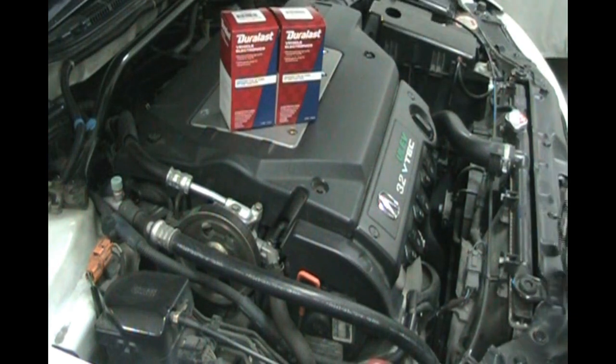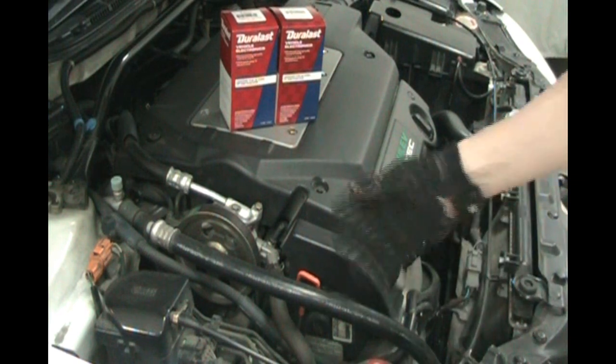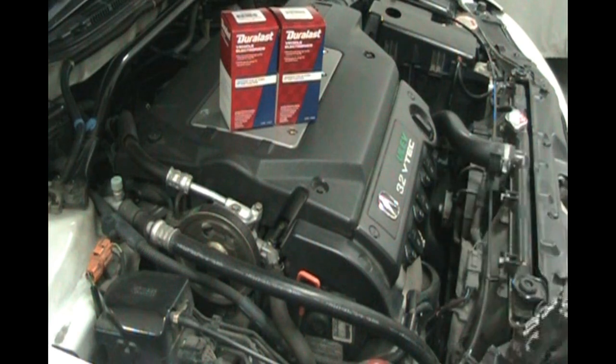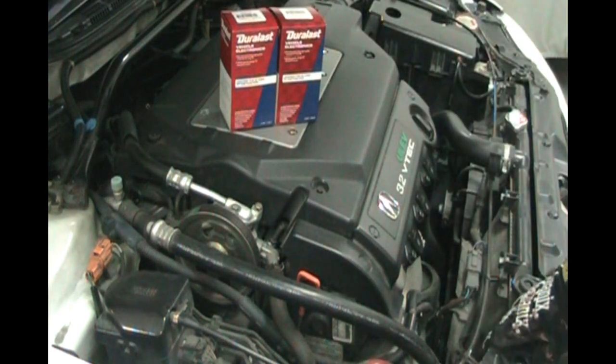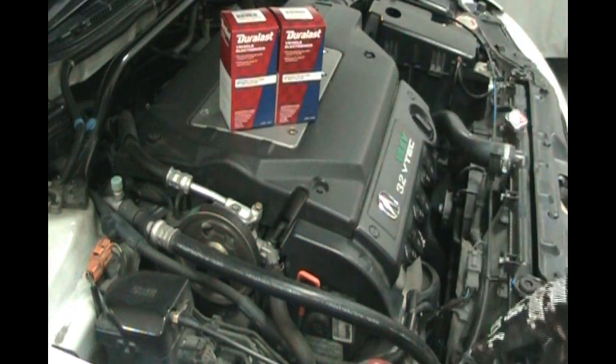This car has 601,753 miles on the original sensors — never been changed. The belt's been changed a few times, but never the sensors. I think it's got an intermittent problem with one or the other, and they both talk to the ECU — the engine control unit, the computer — to set the timing. So I think one of these might be intermittently faulty.